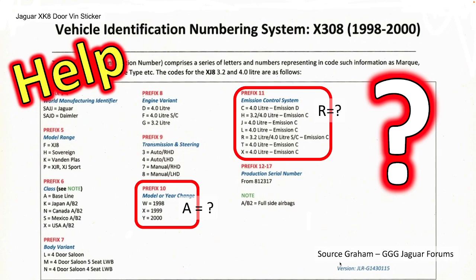I found that the closest vehicle numbering system relative to XK to XKRs from 1996 to 2000 was one that Graham had posted on Jaguar forums for the X308. The 10th and 11th characters are close but still don't make any sense for my VIN number. If you know, please help — I'd really like to decipher that. If you've got an early car, please share your VIN number with us and we'll try and work it out.